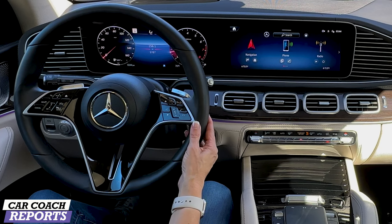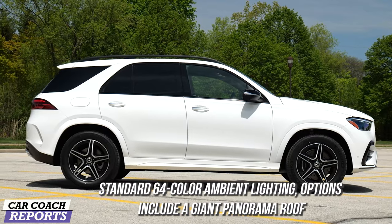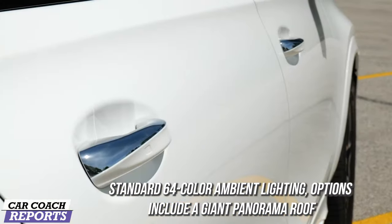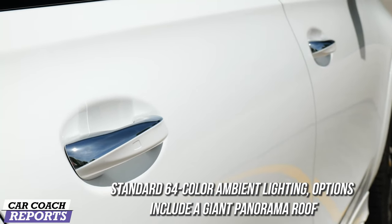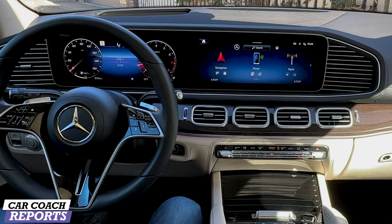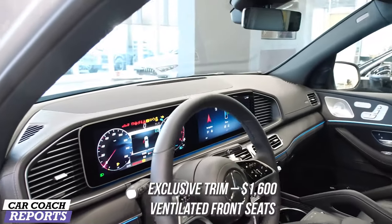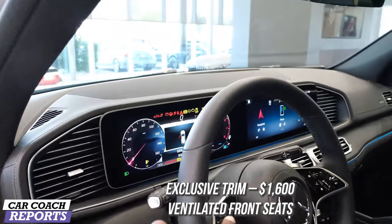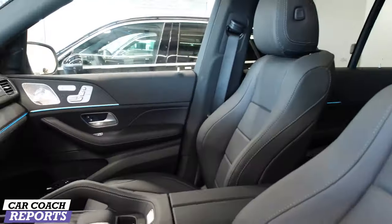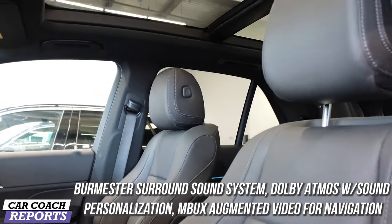The new steering wheel has added touch-sensitive controls for safety features, new two-tone upholstery options, standard 64-color ambient lighting, and an optional giant panoramic roof which our test vehicle has. Soft-close doors, panoramic roof, acoustic comfort package, leather upholstery, in-car Wi-Fi, and a gigantic head-up display are all additional options. The exclusive trim on our test vehicle is $1,600 and includes ventilated seats, the high-end audio with Dolby Atmos sound, and the Mercedes-Benz augmented video for navigation.